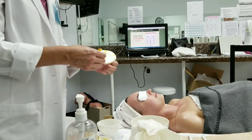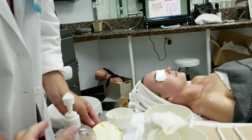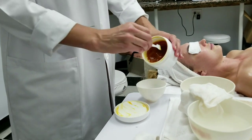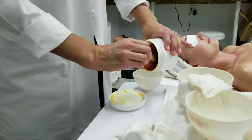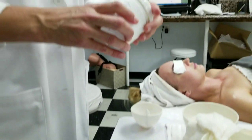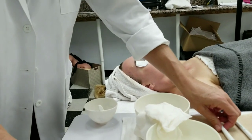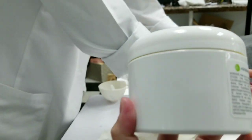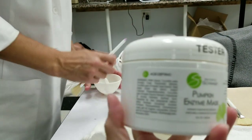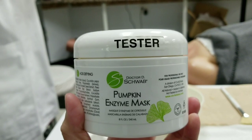Which of the toners do you suggest for oily skin? For oily skin, I like to take the Tea Tree Prep Lotion and mix it with the herbal toner — half and half, or two-thirds and one-third. I just like that combination so much. It does seem like a lot of the products are targeted for oily skin types.